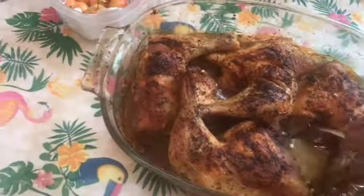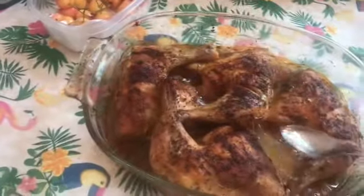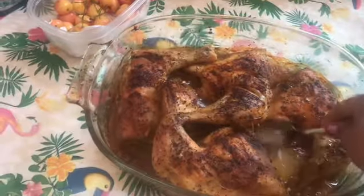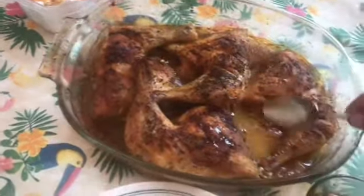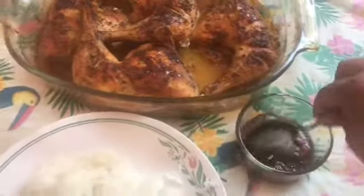Ang ginagawa ko, nilalagyan ko sya ng kunting fat. Naalala nyo — nilagyan ko sya ng konting butter para mas lalong malinam. Yan na ang ating lemon pepper chicken, served with sausawan at ang aking rice.